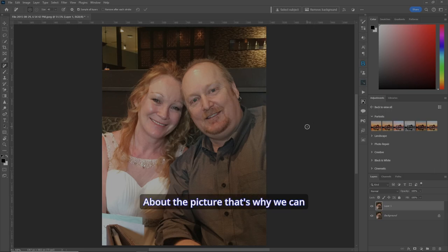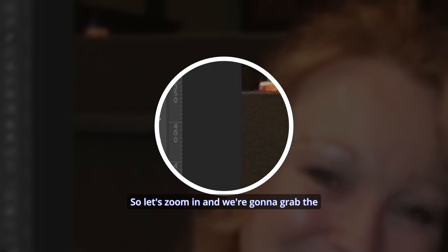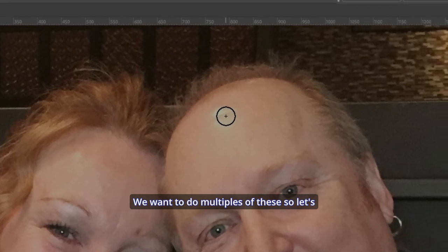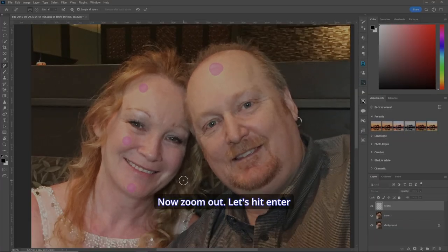There are a few things I don't like about the picture, so we're going to change it from flop to fabulous. First thing I'd like to do is remove the shine on our heads. We'll make a new layer — just call it 'shine'. Let's zoom in and grab the Remove tool. Make sure 'sample all layers' is on and 'remove after each stroke' is unchecked so we can do multiples. Use the crosshairs to get exactly what you want, then zoom out and hit Enter.